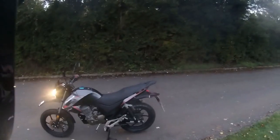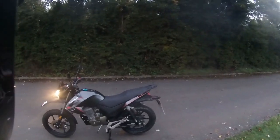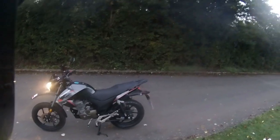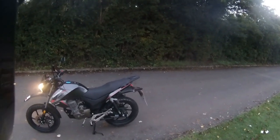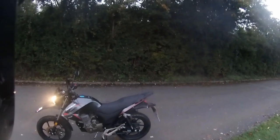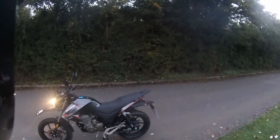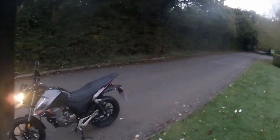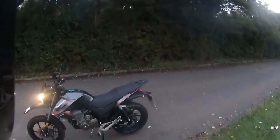Good morning, welcome along. Today we're going to be looking at the new colour Lexmoto Assault 125 with all the new badging on it — absolutely fantastic looking bike. They've redesigned all the colours on these, so they now come in grey/red/black and yellow/blue — a blue tank with yellow flashes. The blue one looks really nice; we're due to ride that in the next few days.